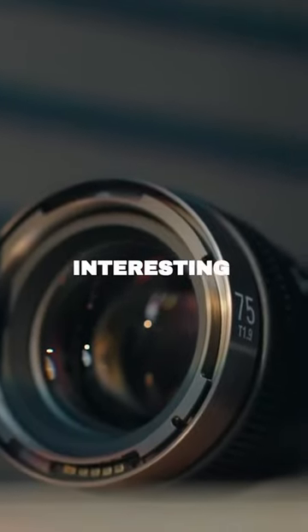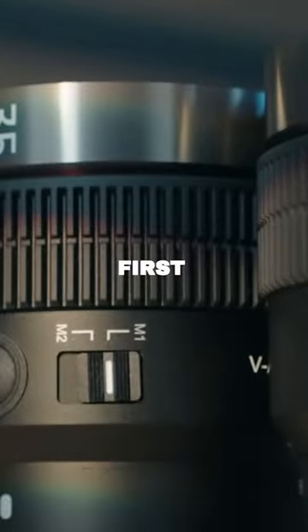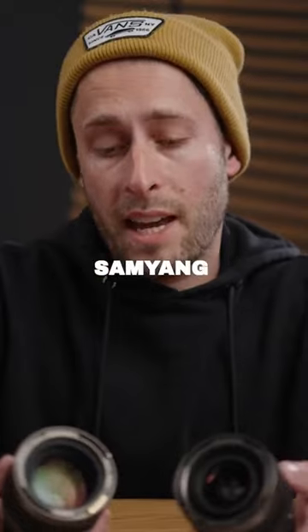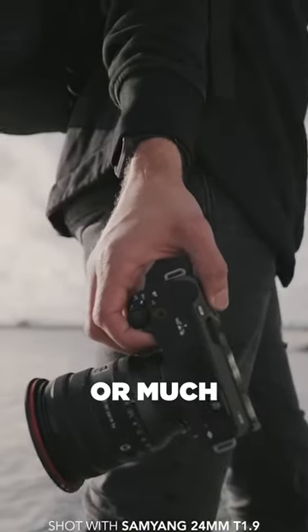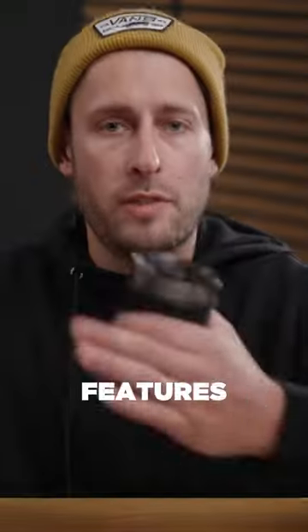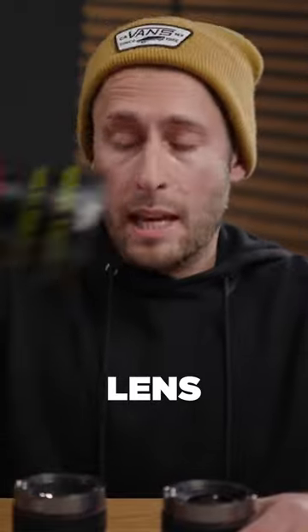These are some very interesting lenses. They're actually the world's first cine autofocus lenses from Samyang, called the VAF lens series. This allows individual creators — people that are one-man bands or much smaller productions — to get the cinema features you typically have from a cinema lens, but in a much smaller, more budget-friendly, compact prime lens.